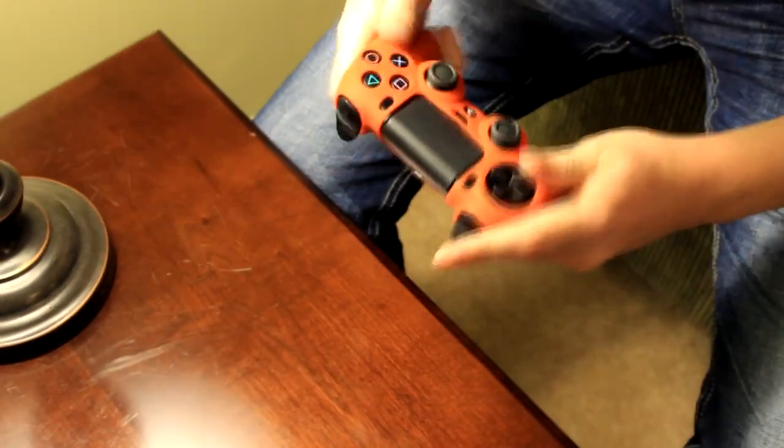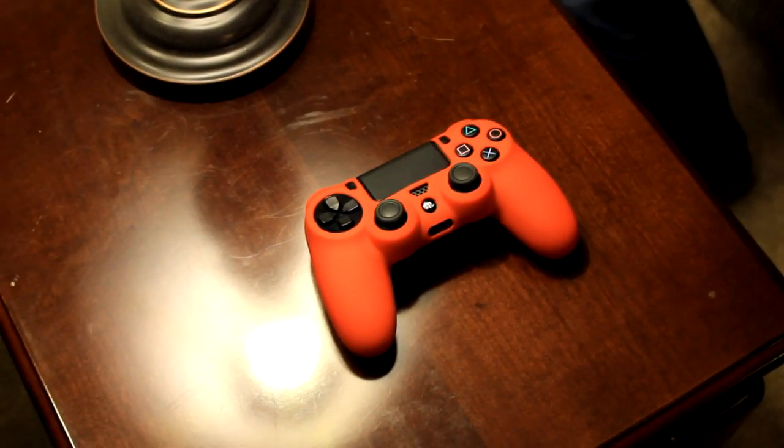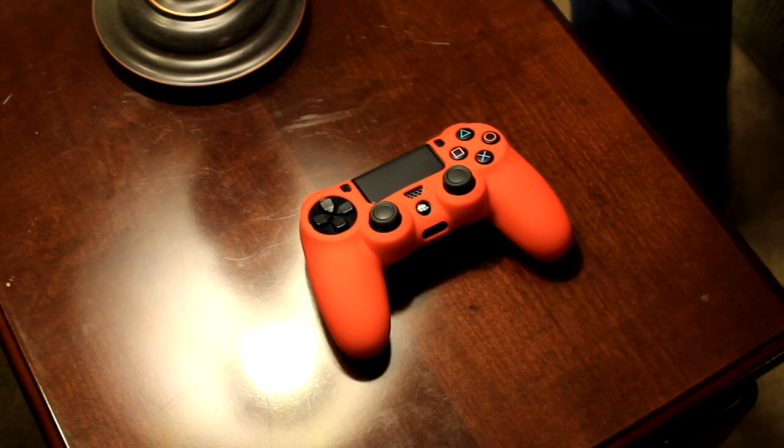It is important to note, however, that we installed the skin three to four times and did not end up damaging it in this way, but we still recommend using caution whenever you add or remove the skin from your controller.